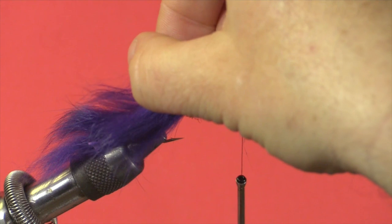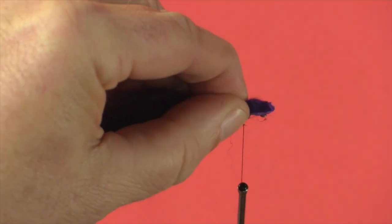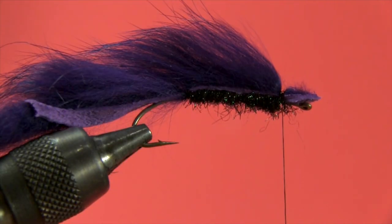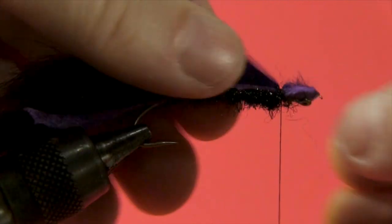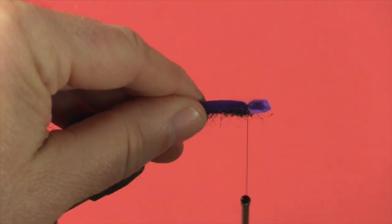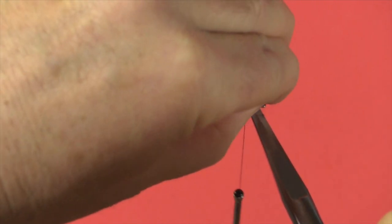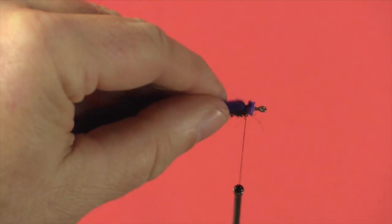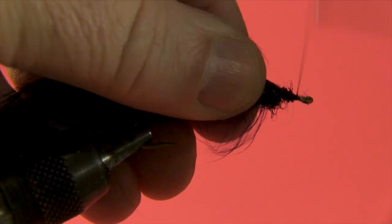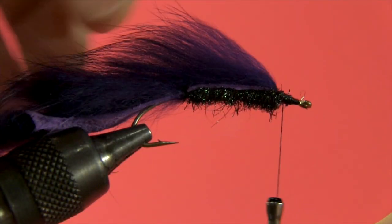I'm now going to take my zonker strip, pull it forward, and stretch it fairly tight. Hold it in place with my left hand in a pinch, come up with two to three tight turns and pull down nice and tight. I'll twist the zonker strip to make sure we have it in place. The excess leather sticking out here I will trim off on a 45 degree angle, as close to our tie-in point as I can. Then I'll push the leather down, wrap it around, come forward and lock it all into place, then reverse my thread back to the original tie-in point.